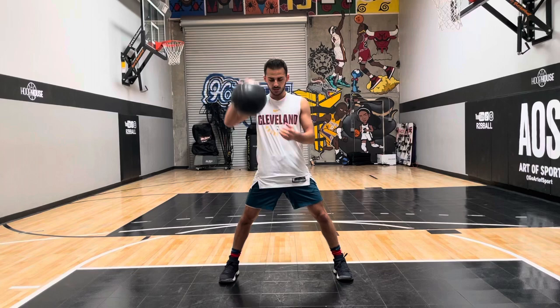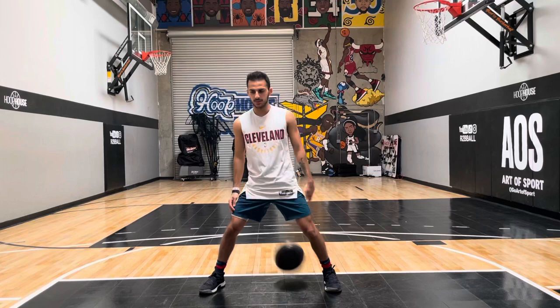Now we're gonna get into our third drill. We're gonna do another combo move as well. This direction always ends up in my right hand, so we're gonna go for 10 reps on the right side and then we're gonna switch to the left hand and go to the left side.